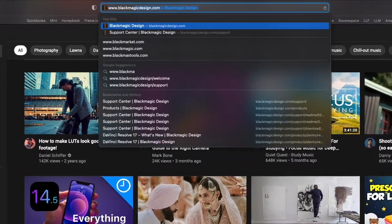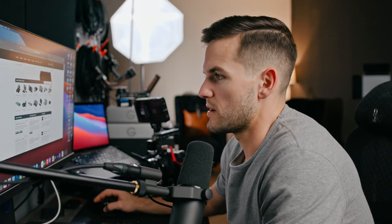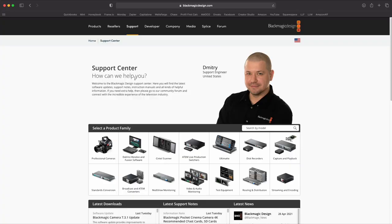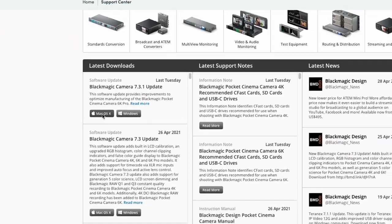Once you have that, we're going to go on to blackmagicdesign.com/support. Once you get to that page, scroll down and on the left side where it says 'Latest Downloads,' you're going to go to Blackmagic Camera 7.3.1 update.